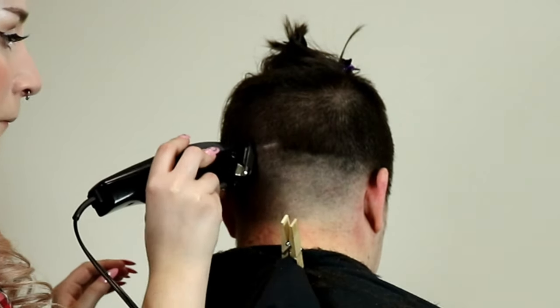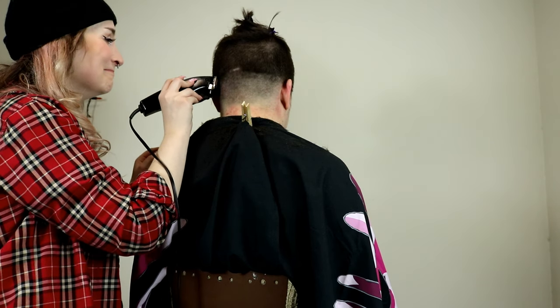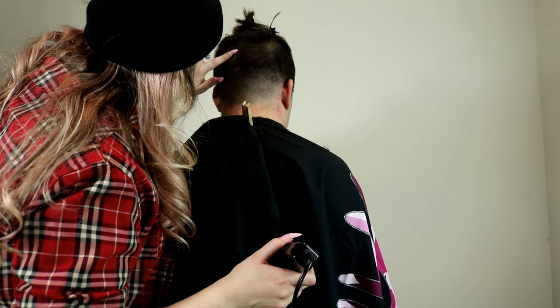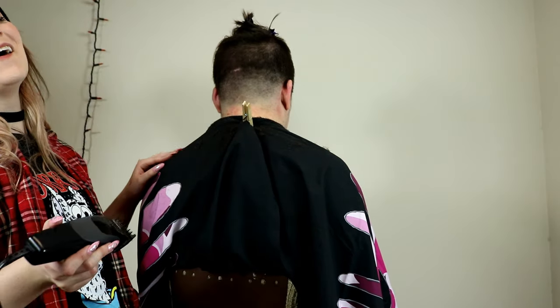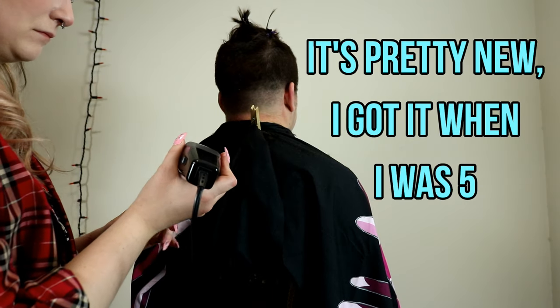Do you guys see anything? Because I don't. You can tell how terrified I am to tell him, because I keep trying to inspect it. Do you have a line back here? Like a scar? Yeah, I do. Okay. It's pretty new — I got it when I was five.